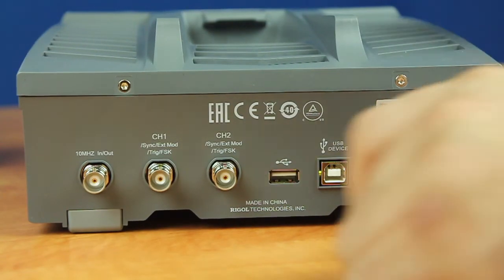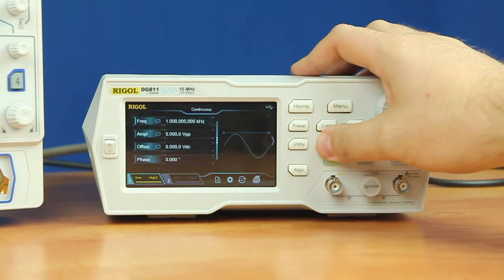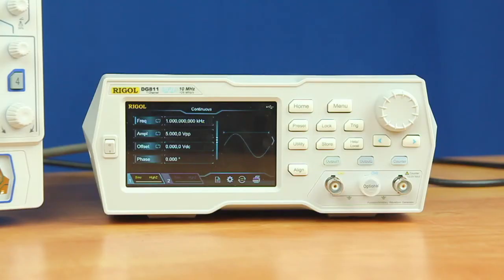Now that we've loaded the license file onto a flash drive and inserted it into the back of the instrument, we're going to press the storage button and then select the D drive, which is our flash drive. Then we'll select our license file and press read, which will read the license.